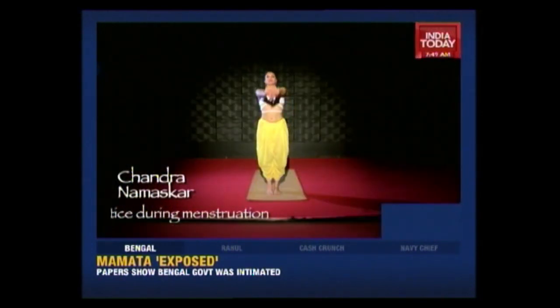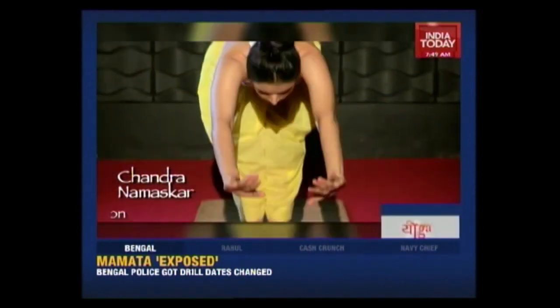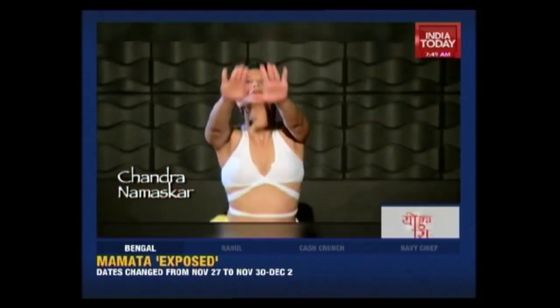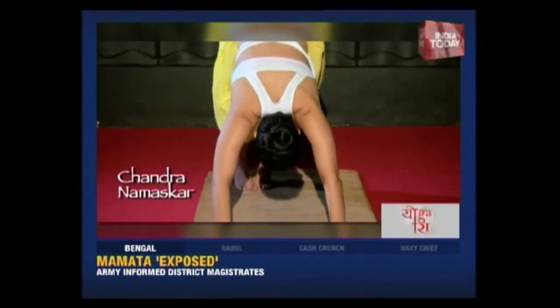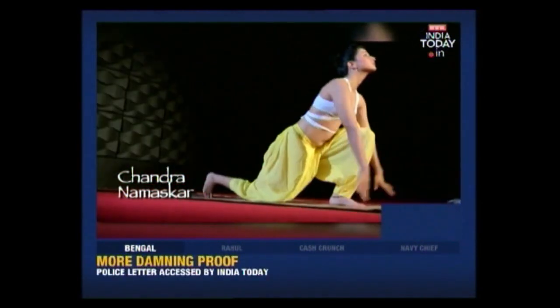Chandra Namaskar really helps give your entire body a beautiful stretch, warming up almost every single part of our body to help begin our asana practice and gain the maximum benefits.